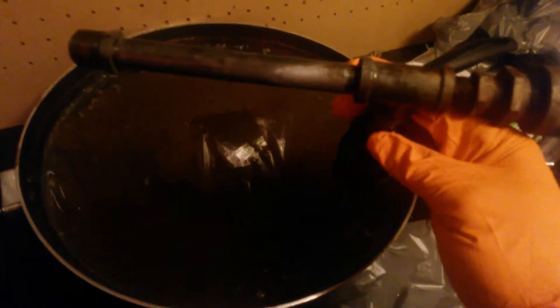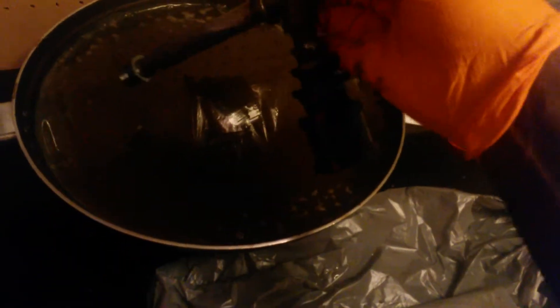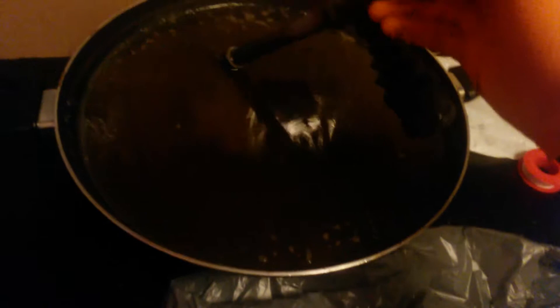I only had it in there for about an hour. As you can see, I got most of it off except for this spot right here. I'm going to let it soak a little bit longer. I was hoping to get everything done today, but better safe than sorry, so I will be re-soaking it again for another 24 hours.